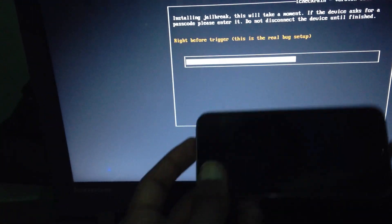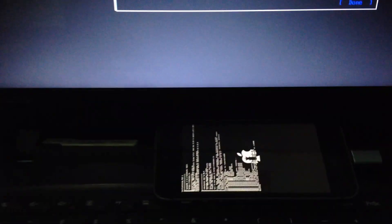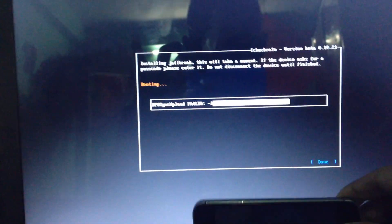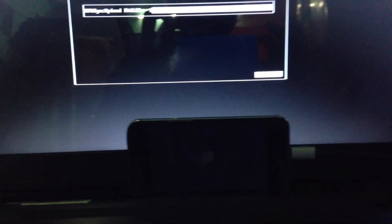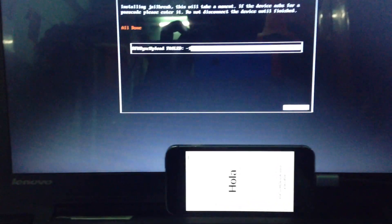We are ejecting here — look, our phone is here. We eject and put it back. Now our phone is booting, you can see. Jailbreak is done on our iPhone 5S — you can easily jailbreak. Our phone is booting here and all done. Now our phone is jailbroken successfully. Thank you guys, hope you like this video. If you need any other information I will give you, thank you guys.